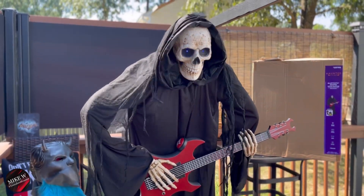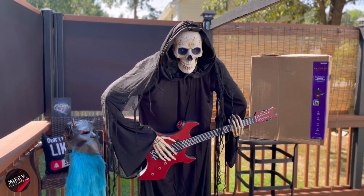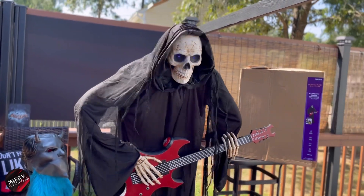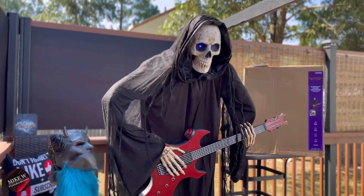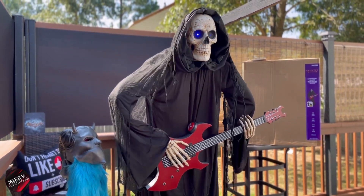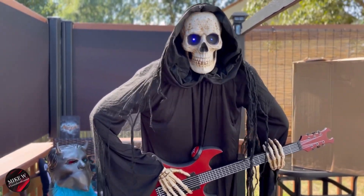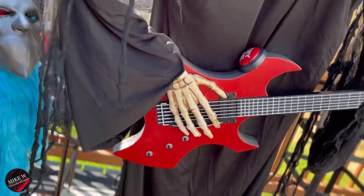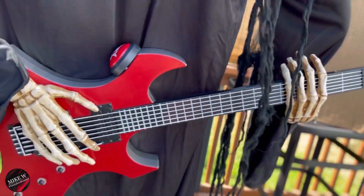These Bluetooth Reapers can play any song from your Bluetooth phone or device. Just pair to one reaper, choose a song from your device, and watch and listen as they move and flash lights to your music. You can even connect two or more of these oversized rockers and they'll play together as a band. Set them on your porch, put them on your favorite Halloween playlist, and let them rock out for the entire neighborhood of trick-or-treaters all Halloween night.